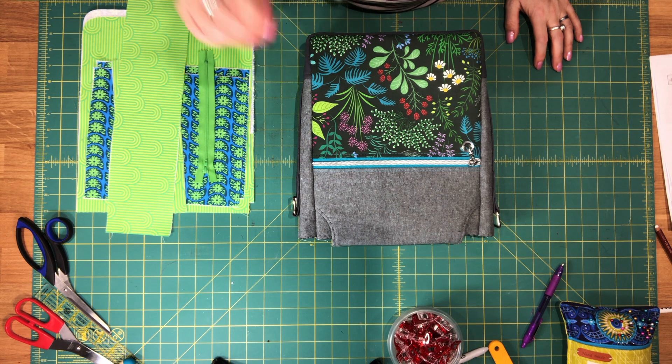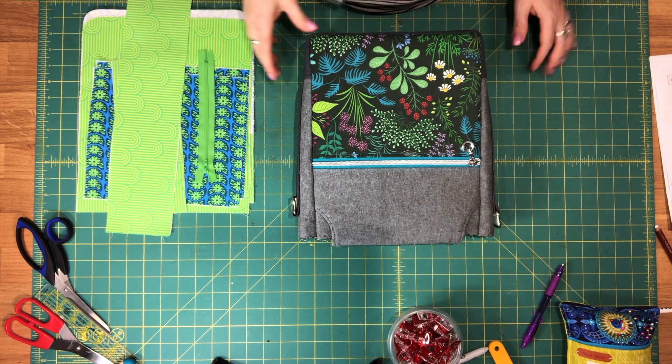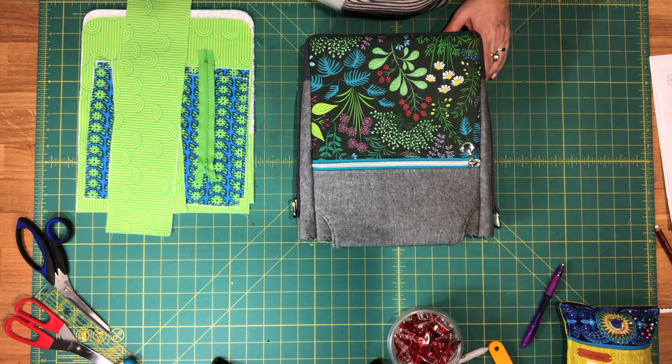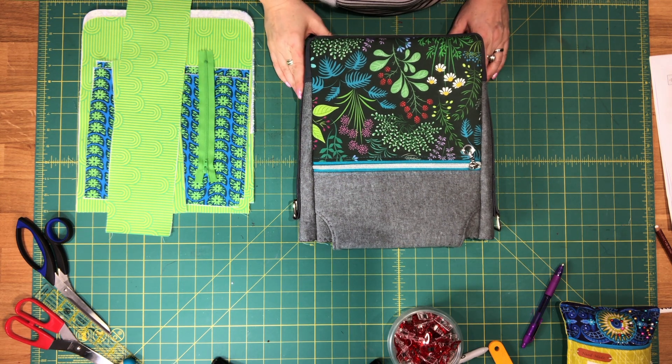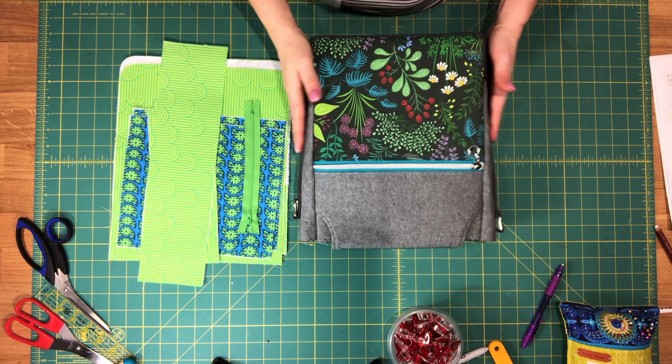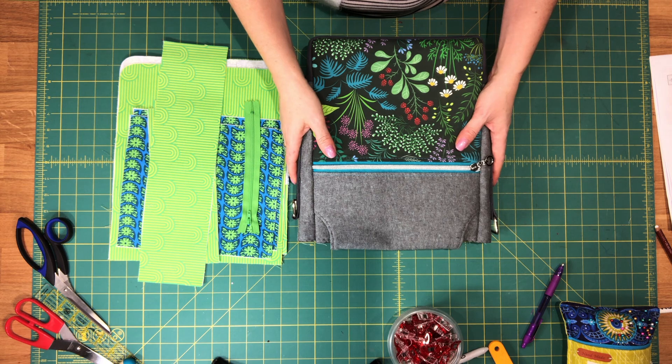Hi everyone, this is Céline from Blue Calla Patterns. Welcome to video 4 for the Coneflower Crossbody. In this video we'll be assembling our lining shell for our bag. If you followed videos 1 to 3 so far,